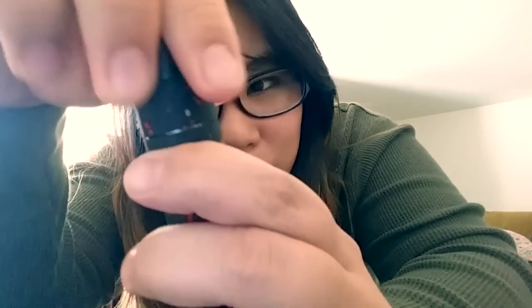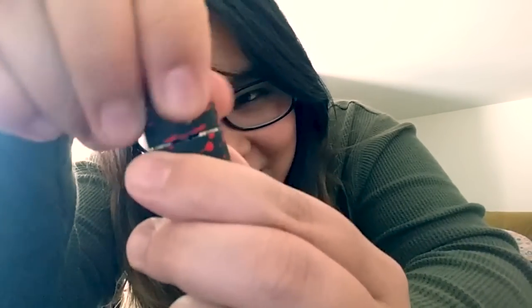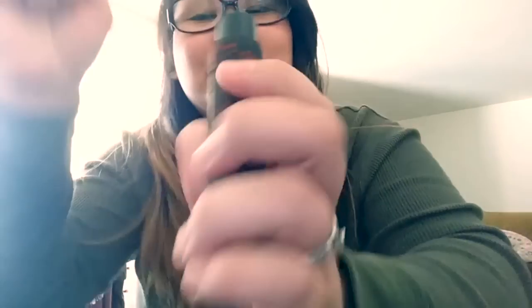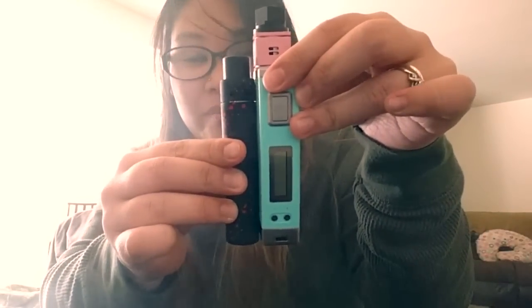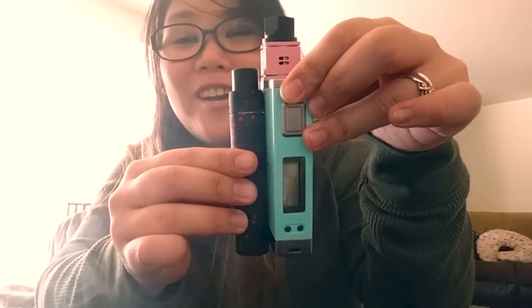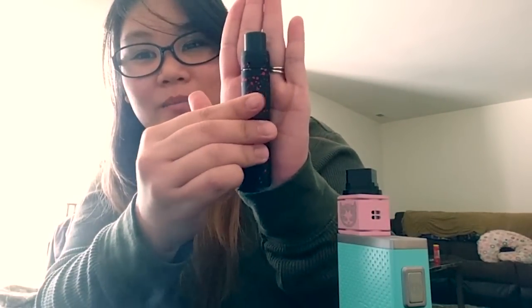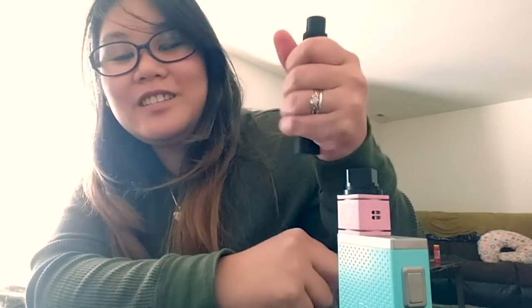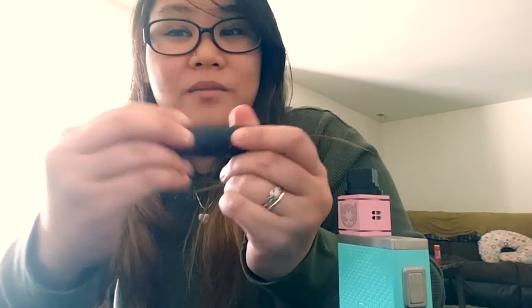The air holes are pretty simple — just a pretty unique design. Comparing this with my iTaste MVP Pro, look how small it is. It's really small and my hands are really small — I'm like a five-foot Asian. It feels really nice in the hand — grippy, kind of matte, almost rubbery. I'm not sure what kind of paint they use but it's really nice.